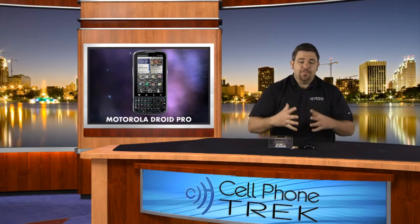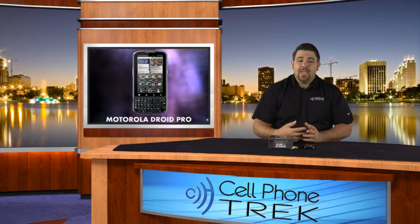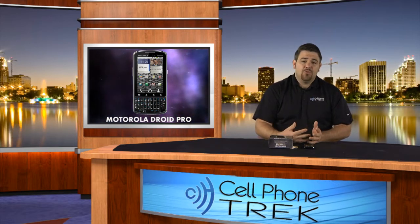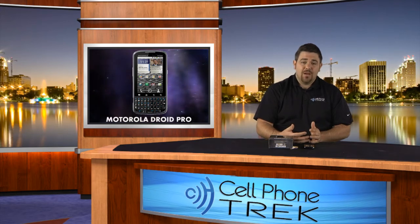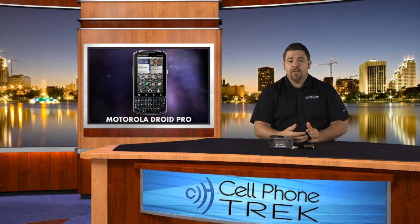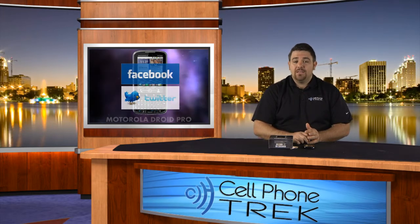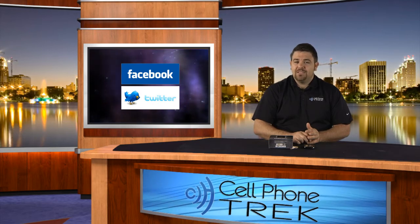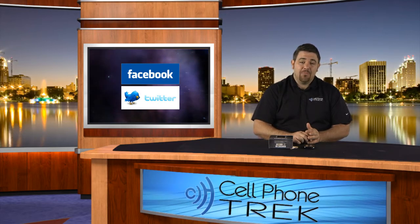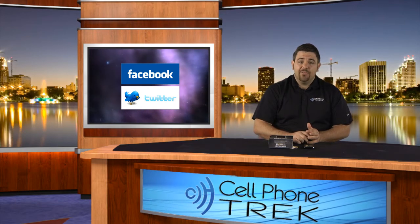I can't wait to actually play with this device for the next few days and get a review out to you as soon as we can. Again, I'm Tom with CellPhoneTrek.com — the Motorola Droid Pro for Verizon Wireless. Check it out today at VerizonWireless.com. We're also on Facebook and Twitter at CellPhoneTrek. Follow us on Twitter and like us on Facebook.com/CellPhoneTrek to be privy to some of our free giveaways. Thanks for watching and have a great day.